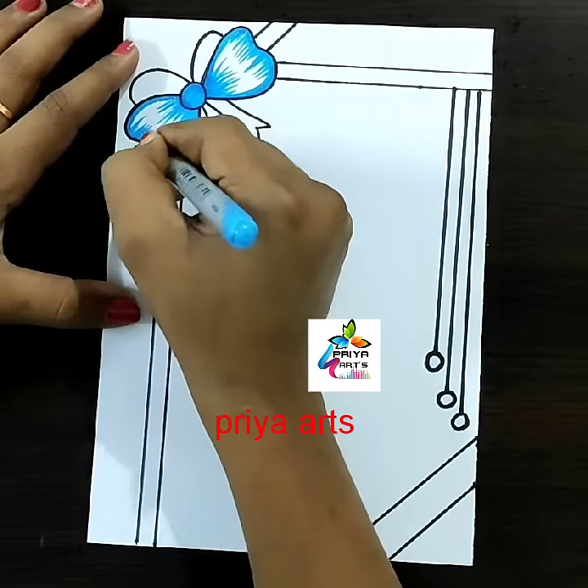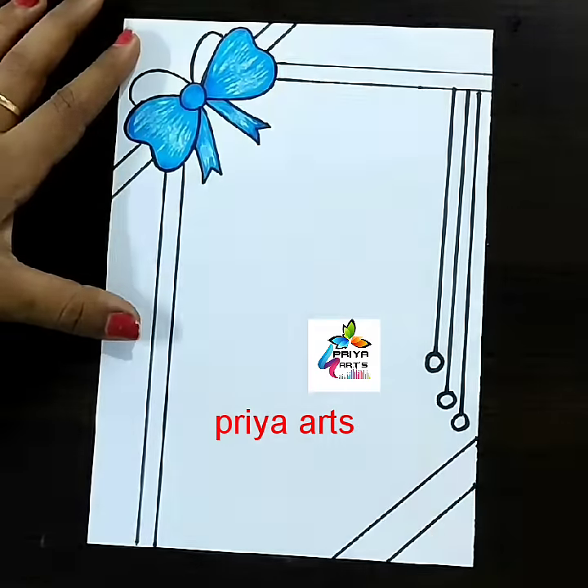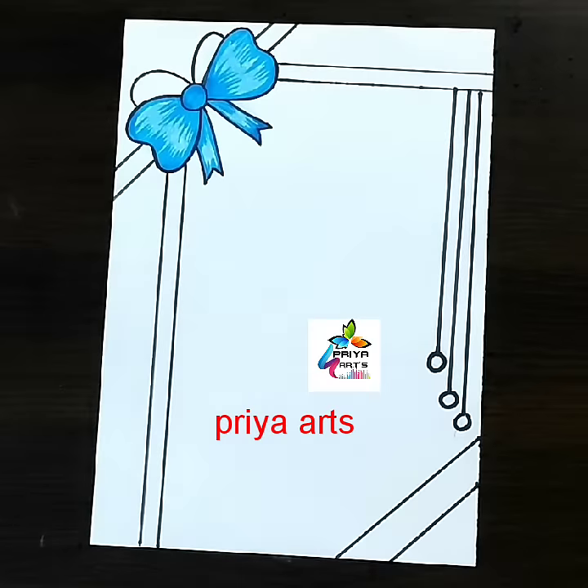Here I am using a light blue color brush pen, shading with it. Now this is light blue color oil pastel, rubbing with tissue paper to blend.